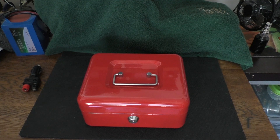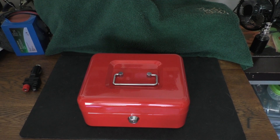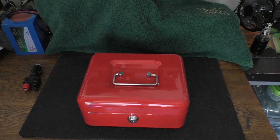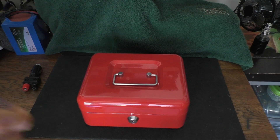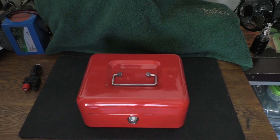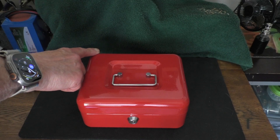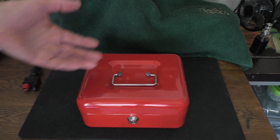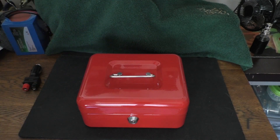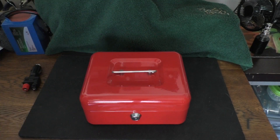Hello and welcome to my channel. Today we're going to take a look at this red cash box that I'm using as a portable all-steel box to carry around my FX4CR HF QRP radio. The dimensions are 7.8 inches wide, 6.3 inches deep, and 3.6 inches high — a very small size. It has a nice carrying handle, but there's no latch, so you have to lock it to keep it closed.